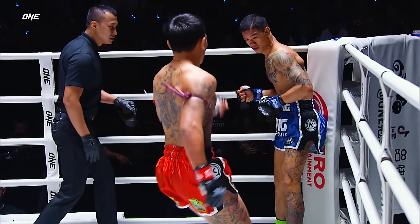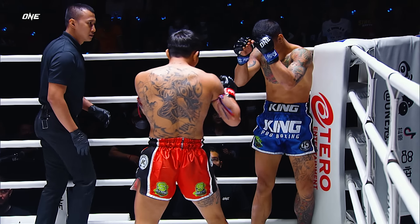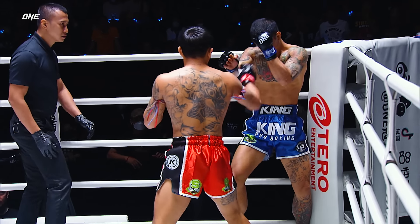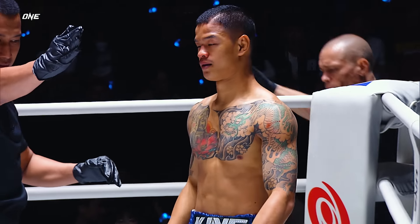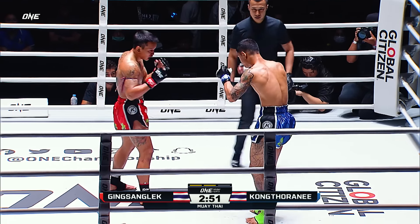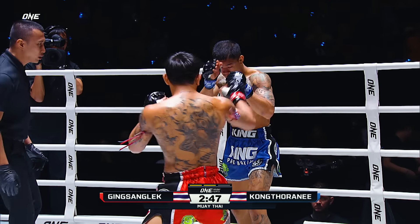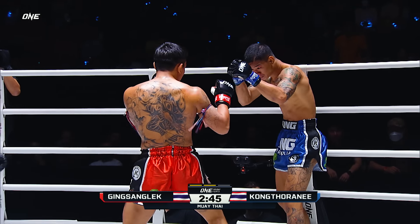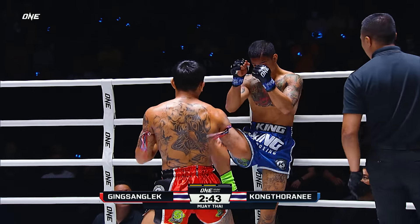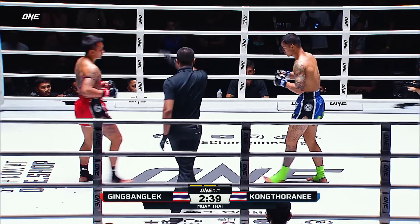Konkta Rani in danger here. He looks like he's wilted — that right leg is not in good shape. He's got the range, he's got the speed, but he's having a hard time putting weight on that right leg to throw a kick. I think that right leg is really feeling it.